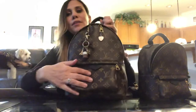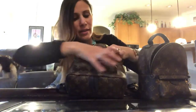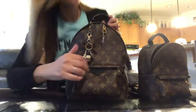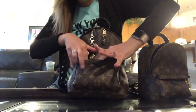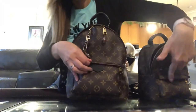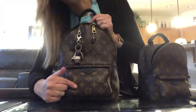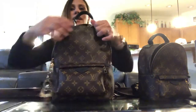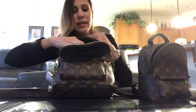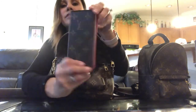Moving on to the Palm Springs PM — she's got her cute Lottie bag charm and her 'I Love New York' zipper pull. The front pocket: the six-key holder fits in here, whereas it does not fit in the Mini — it's a little bit tight but it fits. You could probably fit a smaller iPhone, but not the iPhone 8.